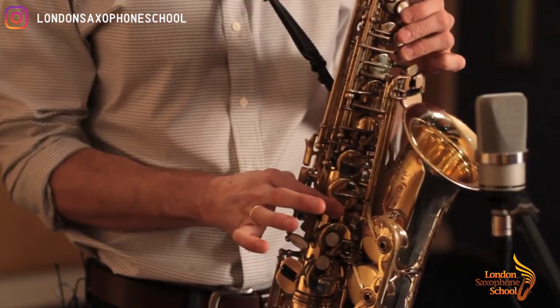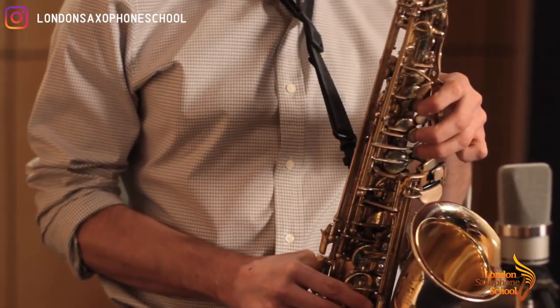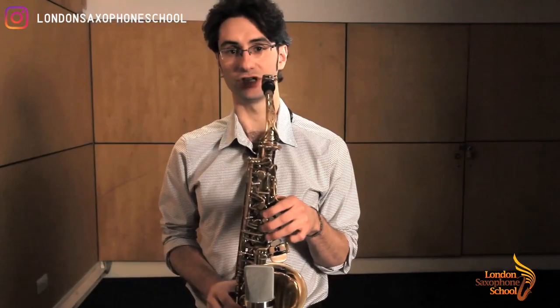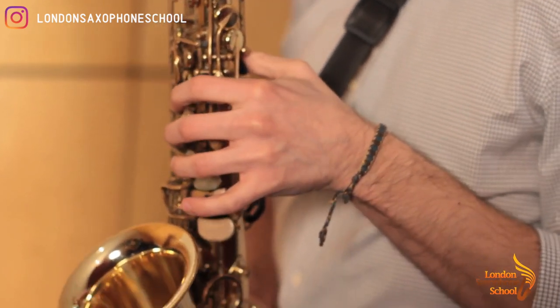Now lift one more finger — fingers one, two and three. Remember, always the thumb down here pressed. That's a G. Lift one finger, it's only one and two. That's an A.